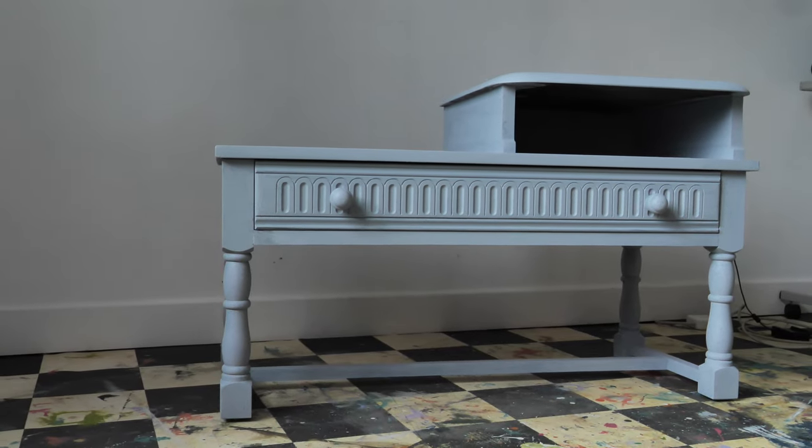Aloha everyone! I'm Gabi and I'm Georgie and we are the mummies of Sisterhood Furniture and content creators for Dixie Belle Paint. In today's tutorial we are going to work on this telephone table and make it really moody and special — with loads of gold of course. Let's do it!